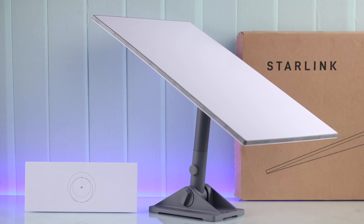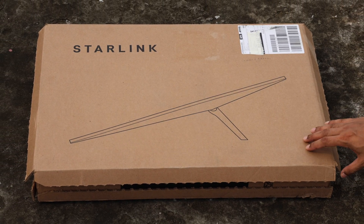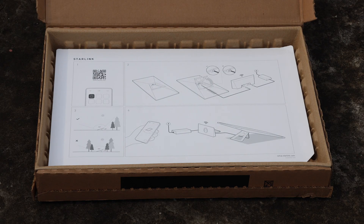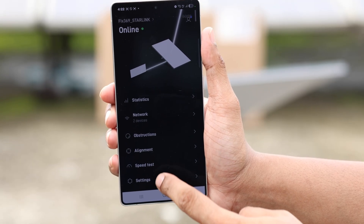So you just got your Starlink, maybe it's on its way, or you're planning to buy one. Whichever the case, it's great that you're doing your research beforehand, and for you this guide should be perfect. Here's how we set up our Starlink satellite system from setting up the base to going online, so let's dive right in.